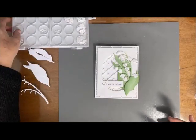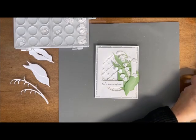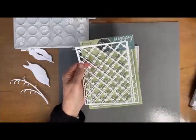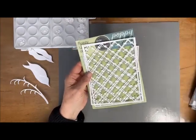We'll be taking them from there. And then I used this brand new die in the shop — it's called the Pointy Lattice Plate. It's brand new to the shop, so you want to grab yours before they're all gone.